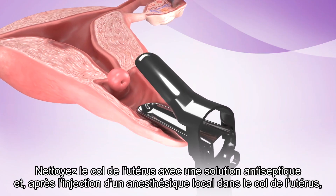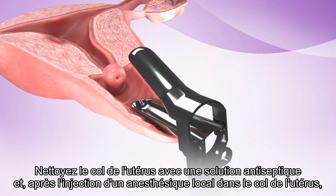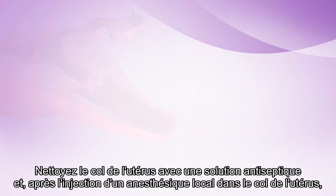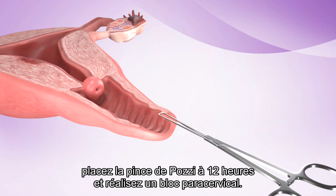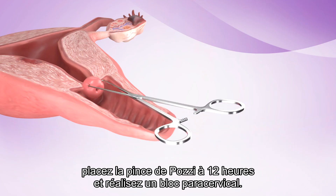Clean the cervix with antiseptic solution, and after injection of the cervix with local anesthetic, place the tenaculum at the 12 o'clock position and perform a paracervical block.